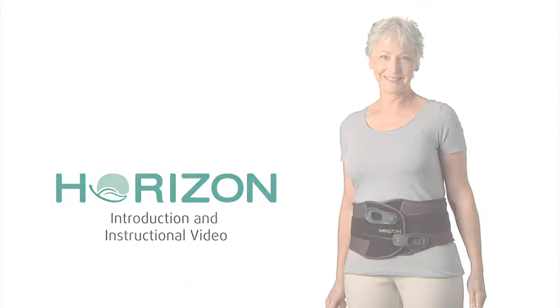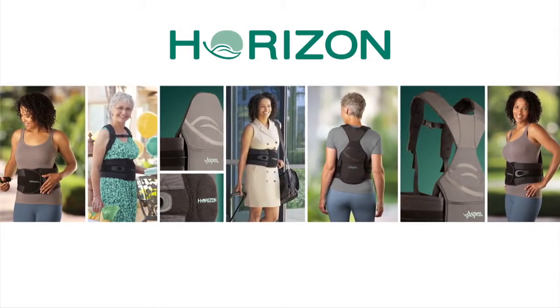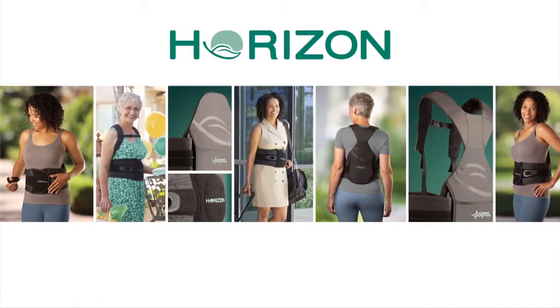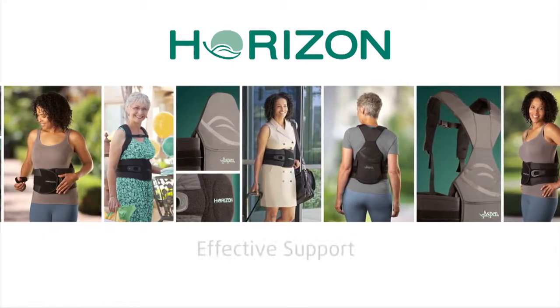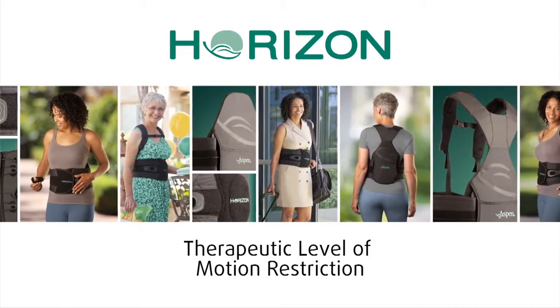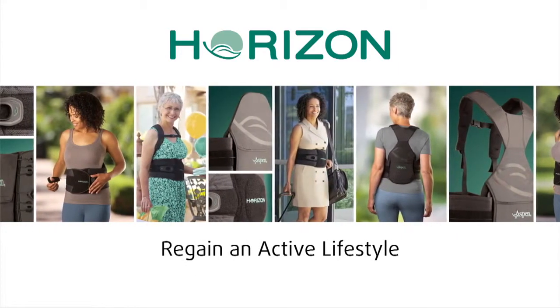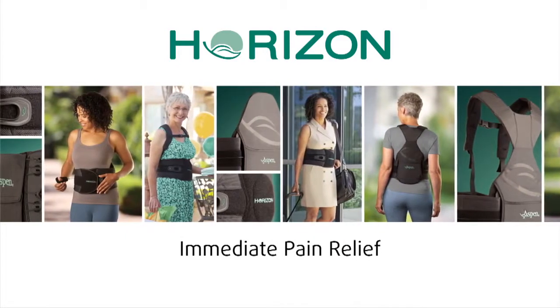The fully adjustable Horizon Bracing System is the newest addition to Aspen's market-leading line of spinal braces. The Horizon line provides effective support and a therapeutic level of motion restriction to help patients regain an active lifestyle, and for most patients, provides immediate pain relief.